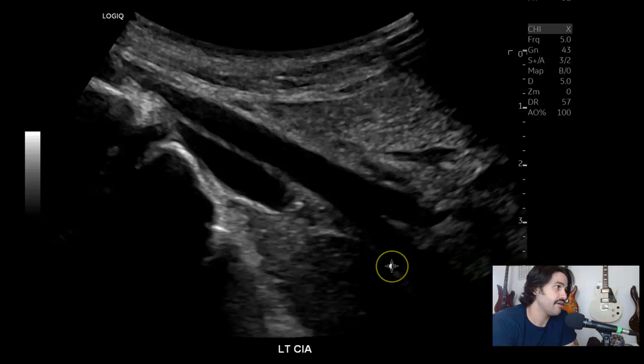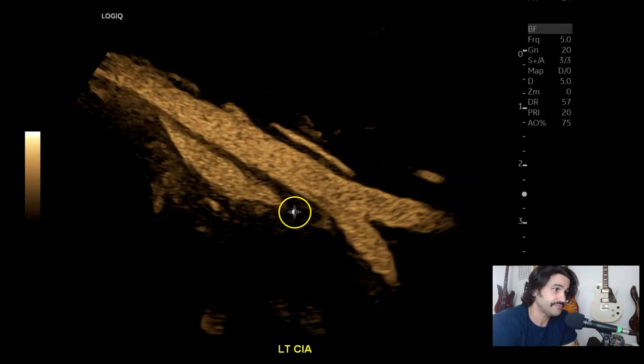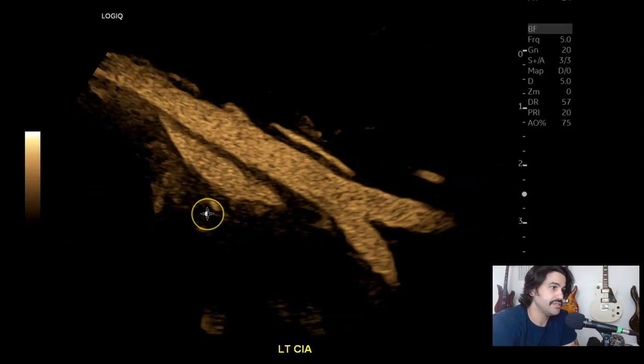The bifurcation of the common iliac artery. Especially on skinny patients, it's good to know not to press too hard. If you come here and press really hard and try to Doppler that, the velocities are going to be elevated. They'll be normal waveforms, but elevated just from the pressure you're putting on the vessel. So external iliac artery, internal iliac artery, common iliac artery with B-flow — nice bifurcation.